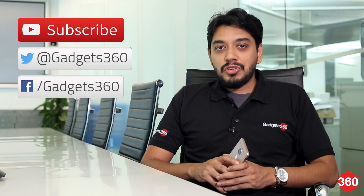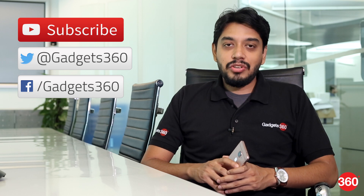So that was our review of the Le Max 2. Hit the thumbs up button and subscribe to us, and follow us on Twitter and Facebook at Gadgets360.